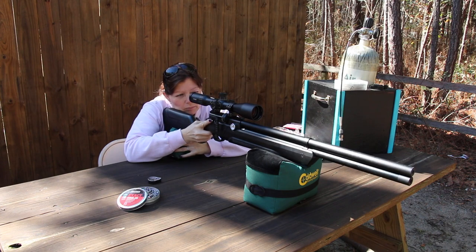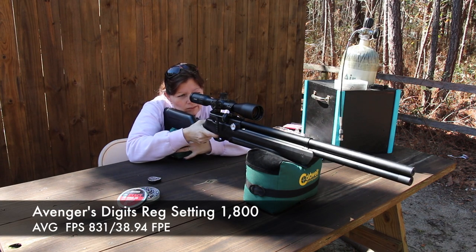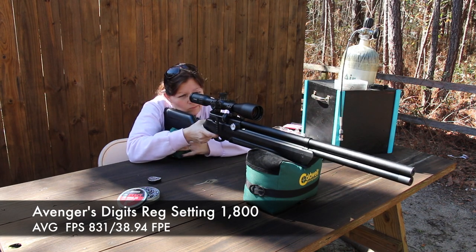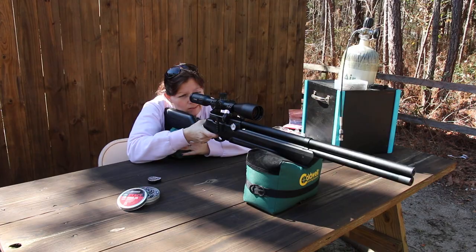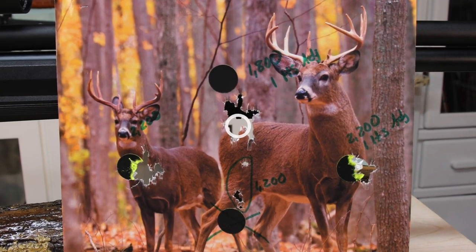Aiming for the top bull. At 1,800 PSI, I was getting an average FPS of 831, and that's 38.94 foot-pounds of energy. So not quite where I want it yet, but the accuracy is actually quite lovely.